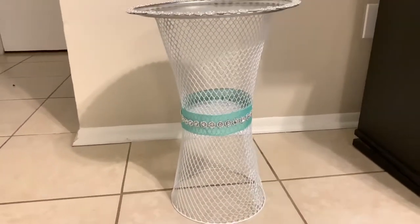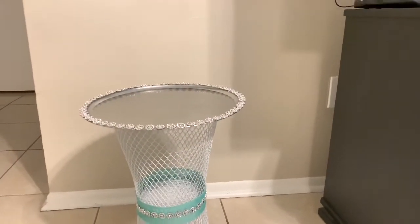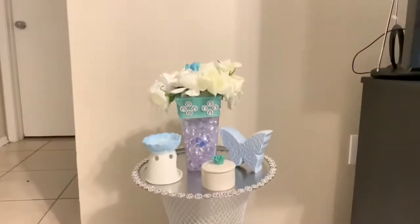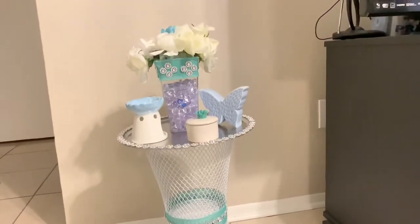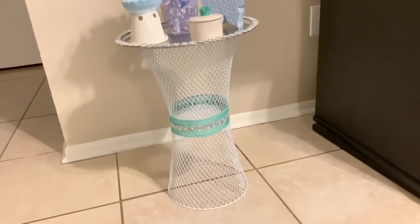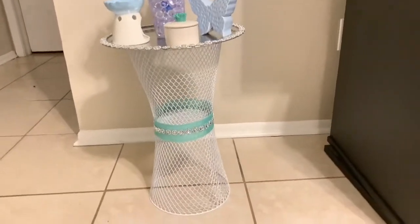What do you guys think about this video? Here I am adding some finishing touches on top. You can use this as a coffee table or a little side table, but I'm actually going to put this in my room. If you guys would like to see what I put on it and where I put it, let me know in the comments down below. Don't forget to hit the subscribe button, like, and share. See you guys in the next video — bye!